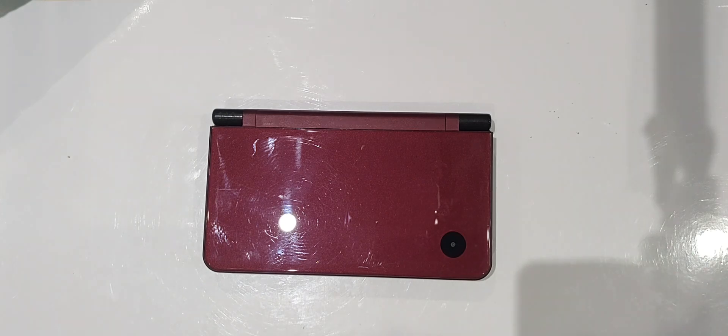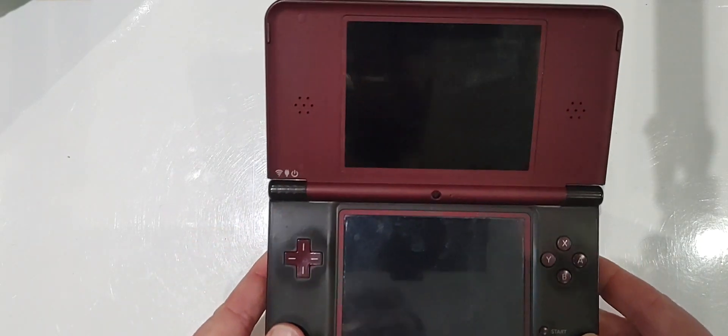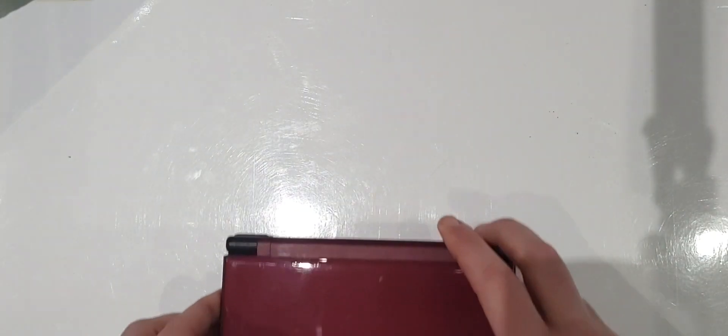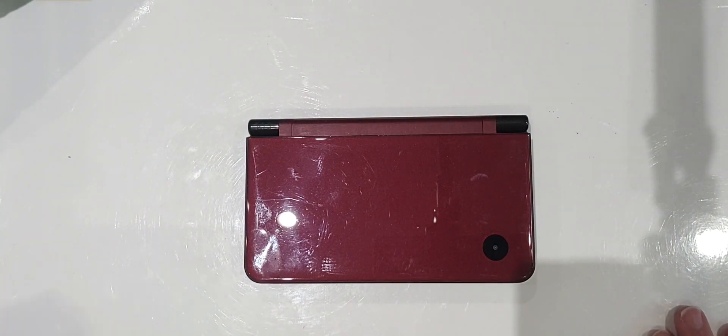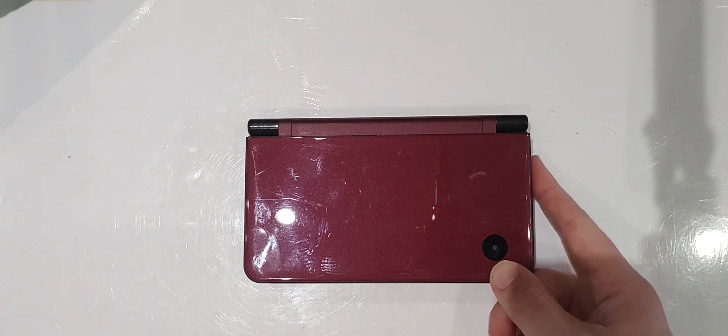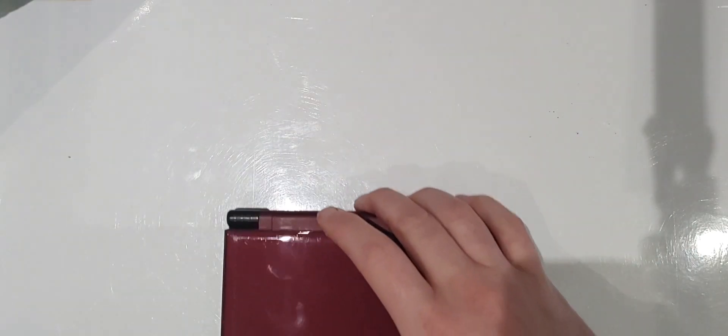I want to preface this video by giving my little homage to the DSi XL. I'm a big fan of the XL. I think its form factor, its weight, its versatility — thanks to the SD slot — it is absolutely fantastic in both modern gaming, looking at games recently released for the DSi range, and obviously looking at the retro side of gaming as well. With the versatility of this SD slot, it really opens up what you can do with the DSi.